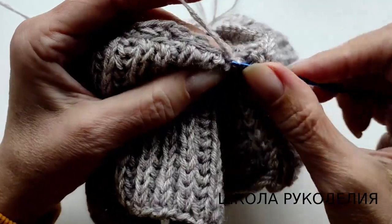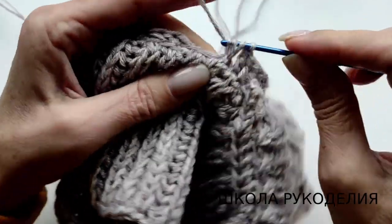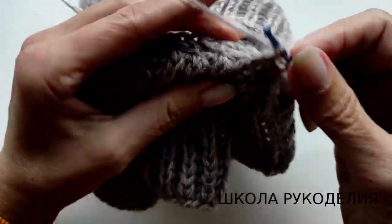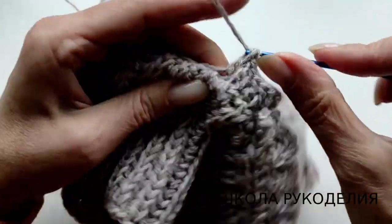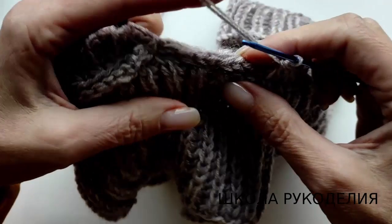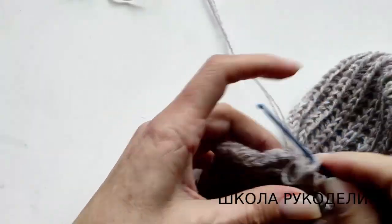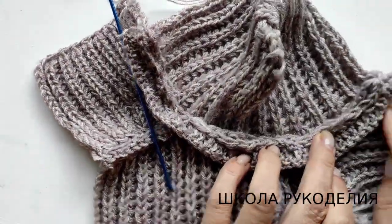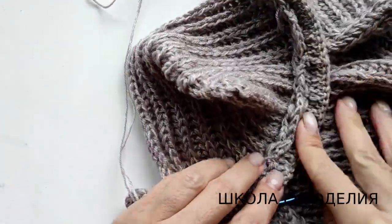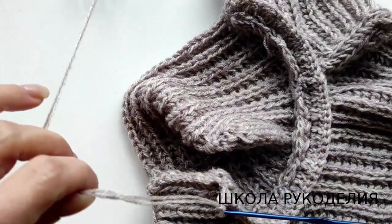Это можно применять и для плечевых швов — те, которые при отворотах получаются видны — и нам нужна какая-то обработка. Завершающий этап, потому что если шов открыт, изделие получается незаконченным. Смотрите: вот здесь я начала, прошлась — вот он мой шов, а вот мой ряд столбиком с накидом. Дошла прямо до конца. Теперь ниточку обрезаю.